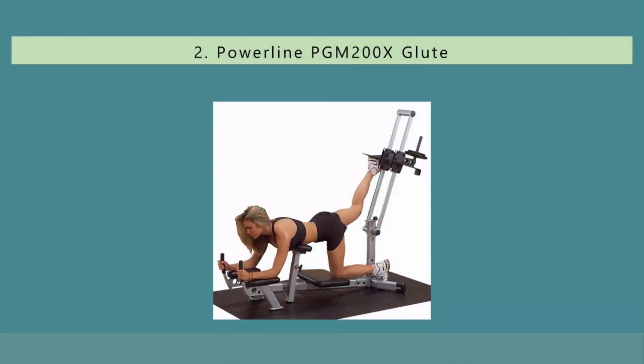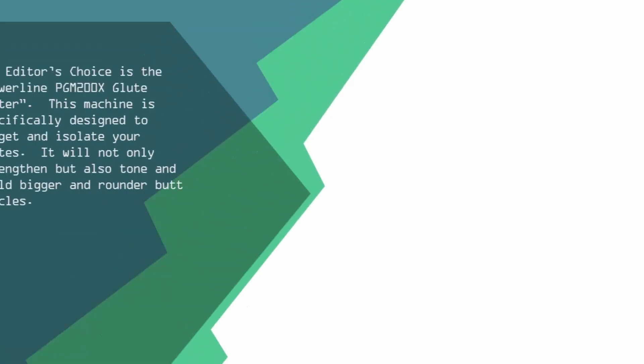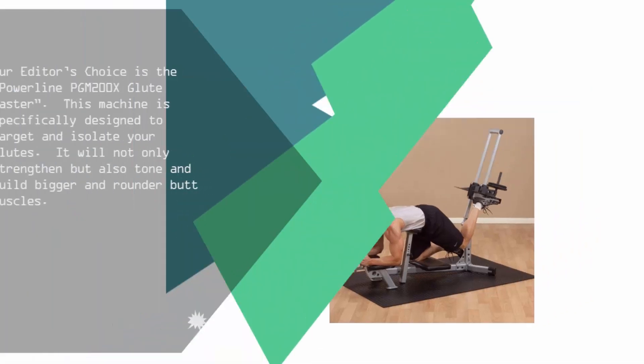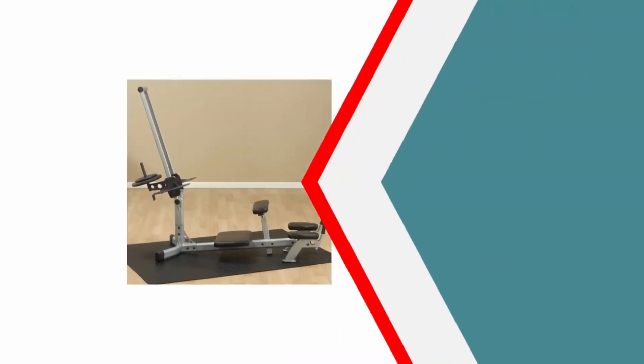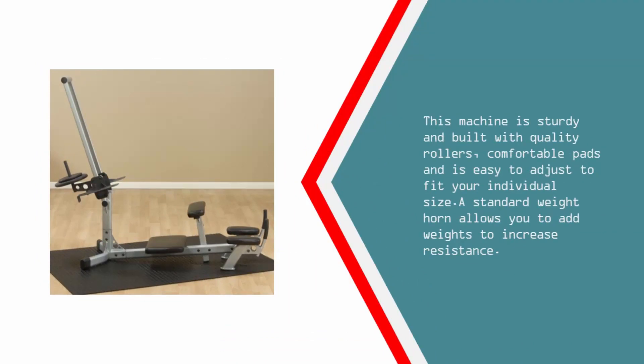Nearing the top of our list at number 2, our editor's choice is the Powerline PGM 200X Glute Master. This machine is specifically designed to target and isolate your glutes — it will not only strengthen but also tone and build bigger and rounder butt muscles. This machine is sturdy and built with quality rollers, comfortable pads, and is easy to adjust to fit your individual size.